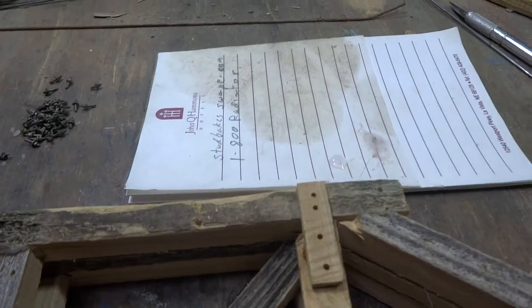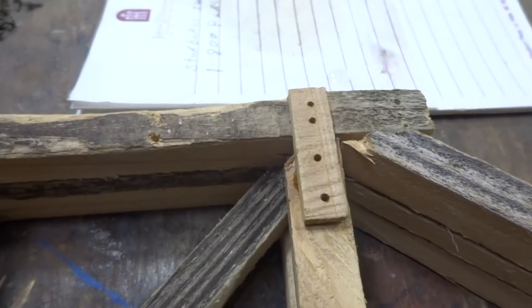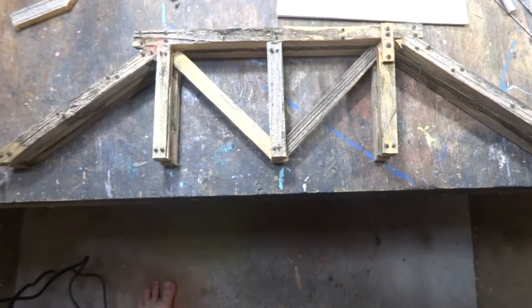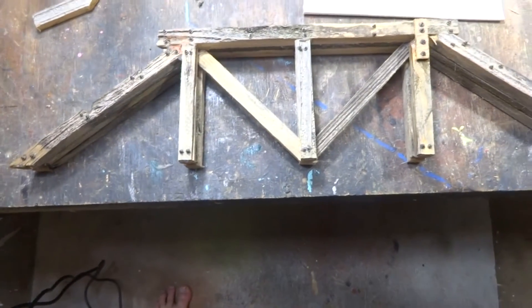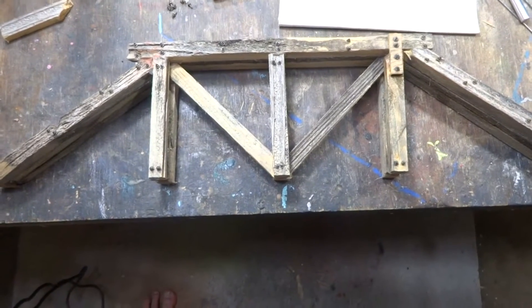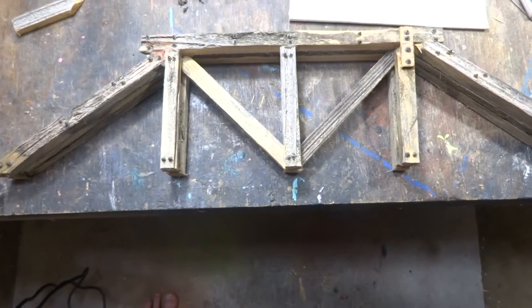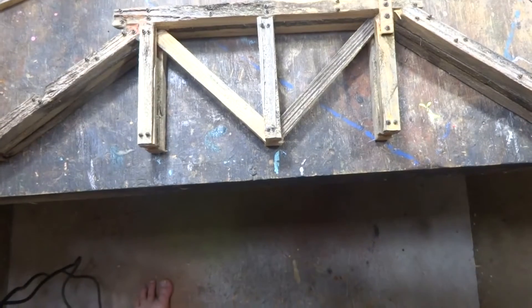I'm going to start putting the bolts in. I've got all my holes drilled and my little patch there. What I do is take a piece of paper, put a drop of super glue on it, take each one of these, dip it in there, and stick it in the hole. You can see I got all the bolts in and it's stained. It adds a lot of character. You probably won't really notice them from a distance, but it's just one of those little finer details. Let me go ahead and put the guide wires on.